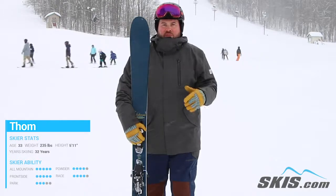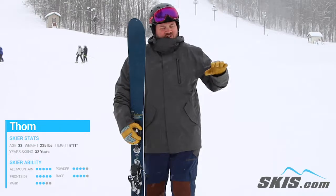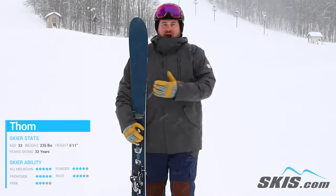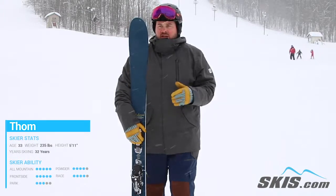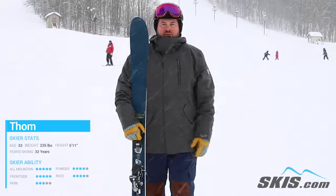For somebody who wants a super playful, really unique feel — a ski that's going to surf as much as it's going to ski, just slide, slash, smear — but still has that ability to get up on edge and rally through a carve, this is absolutely that ski. I'd put a strong advanced up through expert level skier on it that's just looking for tons of versatility, tons of playfulness and just a really unique ride.